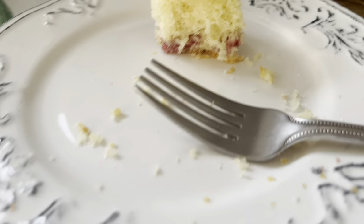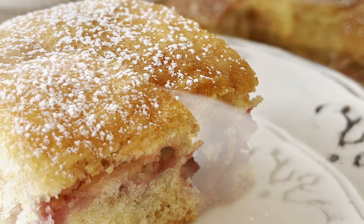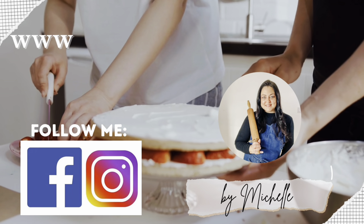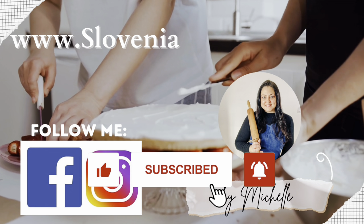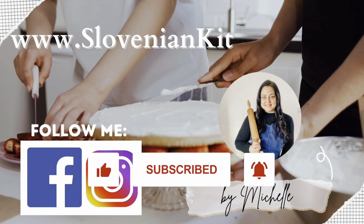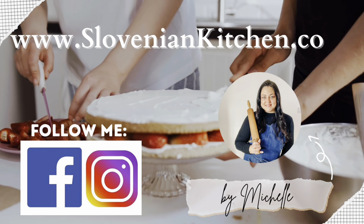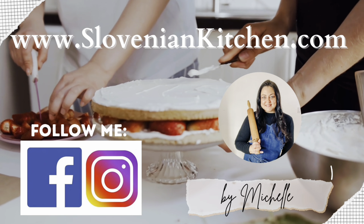And there you have it — fresh homemade strawberry cake, Jagodna Pita. If you enjoy watching my videos, please give me a great big thumbs up below, subscribe to my channel, and don't forget to hit the bell so you never miss any new recipes. Thanks so much for watching. I'll see you again next time when I share another delicious recipe from my Slovenian kitchen.